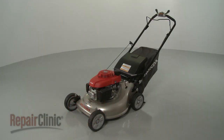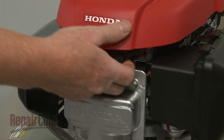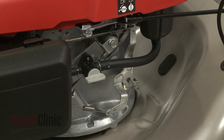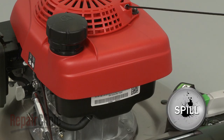Before you replace the transmission spring on your lawn mower, first make sure the engine has cooled. Next, you should remove the wire and boot from the spark plug to prevent the engine from accidentally starting, and close the fuel valve. We recommend performing this procedure with little or no fuel in the tank.